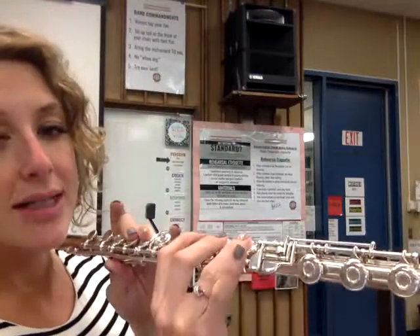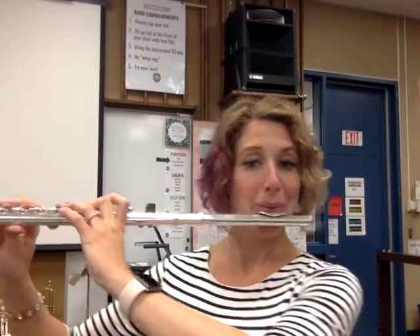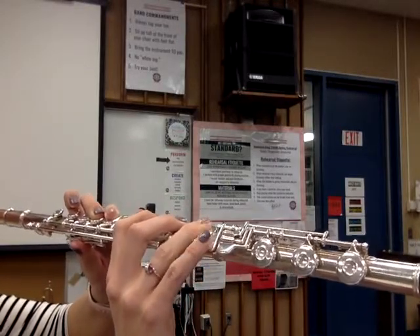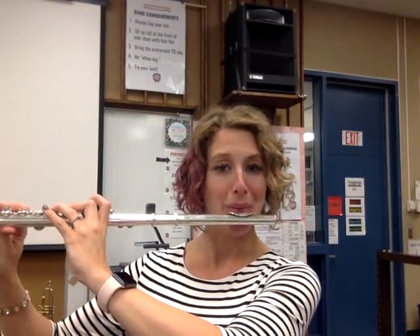Before we do F, let's do the D to E flat challenge, which is actually pretty simple because we only have to move one finger. Get your D ready — thumb, two, three, four, five, six — then add the right pinky for E flat and go back and forth on quarter notes. If you know the Jaws theme song, if you do that slow to fast, it's Jaws! So you can impress your family.